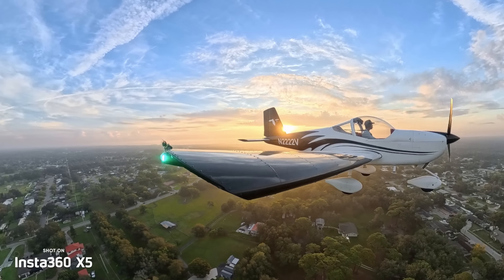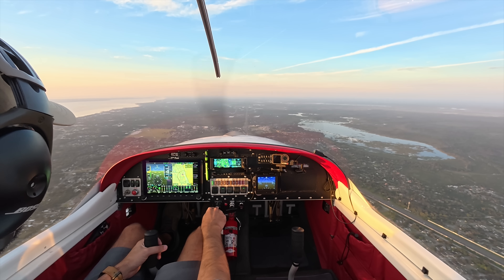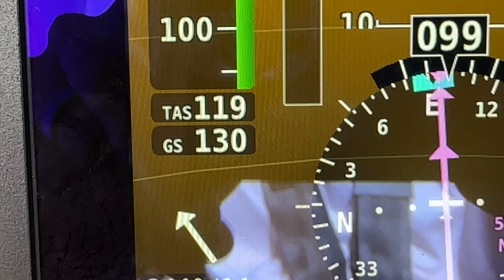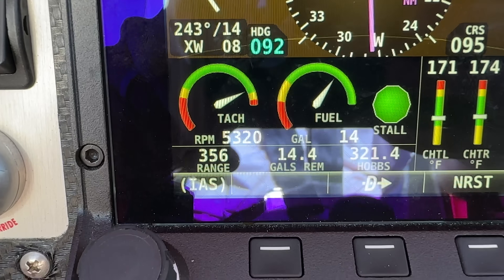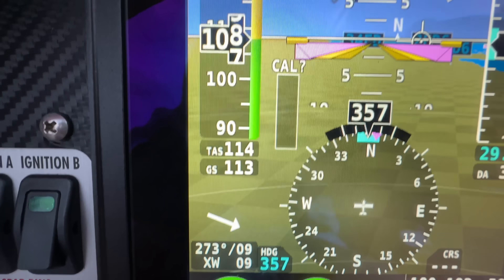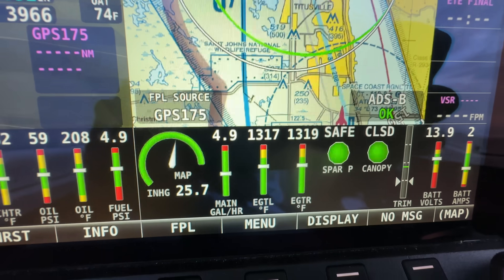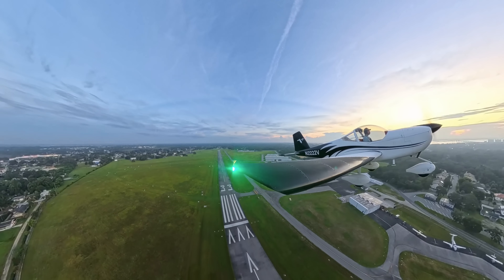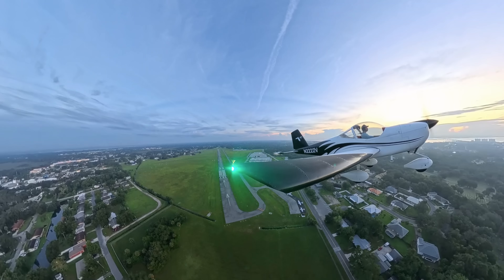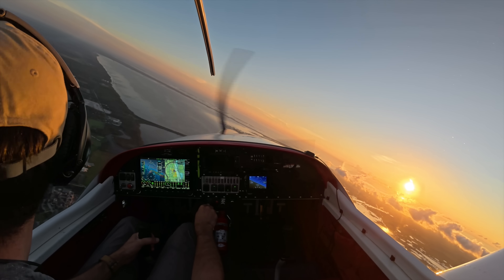Now let's get back to the performance numbers. When I installed the E-Prop, I decided to bias the pitch more for cruise. If I push the power to 5,350 RPM in flight, the RV-12 can easily reach the 120-knot speed limit for light sport airplanes. At an economy cruise of 5,150 RPM, I cruise at about 114 knots, which is great for an LSA, especially when burning about 5 gallons an hour. My takeoff distance is about the same as the two-bladed propeller, maybe a hair longer. My climb is about 950 to 1,000 feet per minute, and even better when it's cold — I've seen up to 1,200 feet per minute.